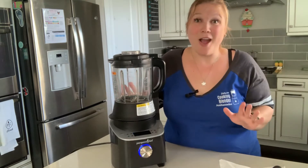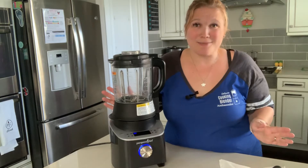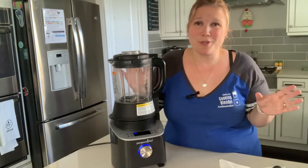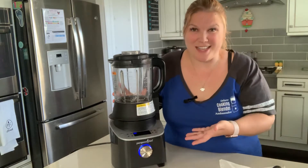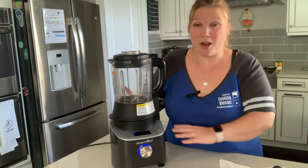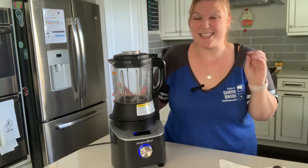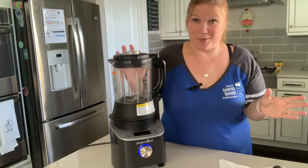If you want your smoothies smoother, this is your blender. It makes no chunks — it is super, super smooth. You don't even taste the seeds; it just pulverizes them. It is so powerful. There's two peak horsepower in there that grinds, purees, and pulverizes whatever you are doing with this.